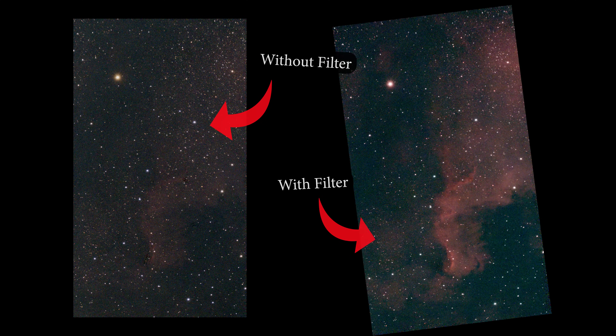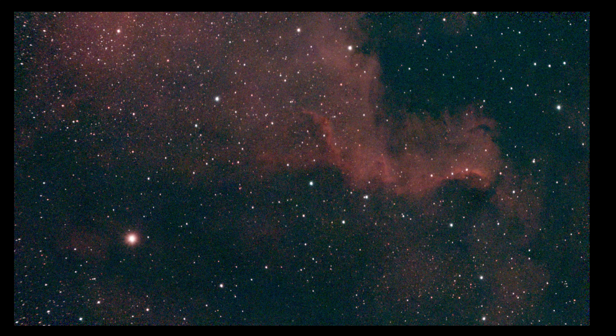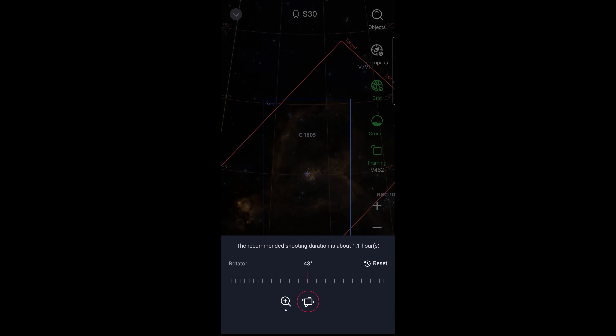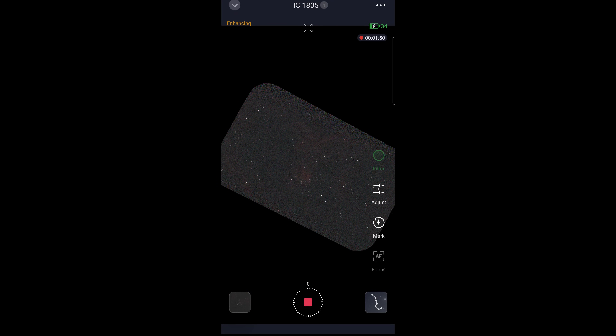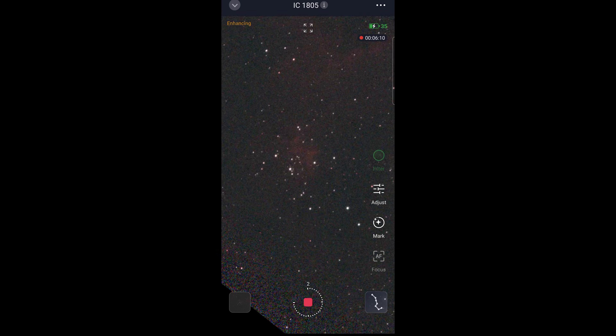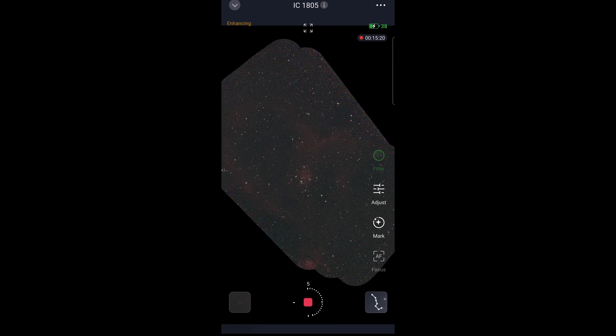After 40 minutes the clouds started ruining my images, so I moved over to the Heart Nebula and tried out the Mosaic feature. The Heart Nebula is unfortunately still too big for even the Seastar S30, so the Mosaic feature enables me to include the entirety of the nebula in one shot. It captures successive overlapping images that slowly complete the full picture — like adding puzzle pieces. After exactly 33 minutes, it obviously wasn't complete, but it certainly shows a lot of potential.